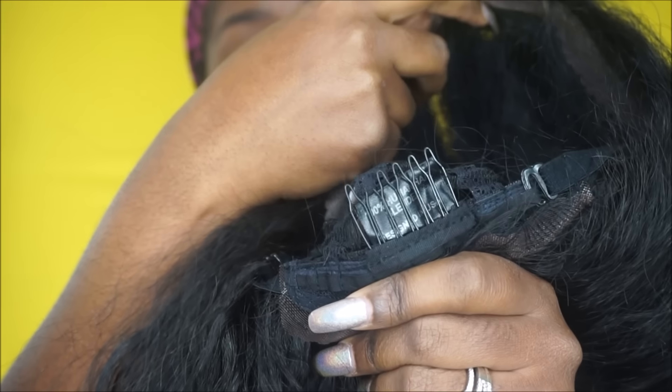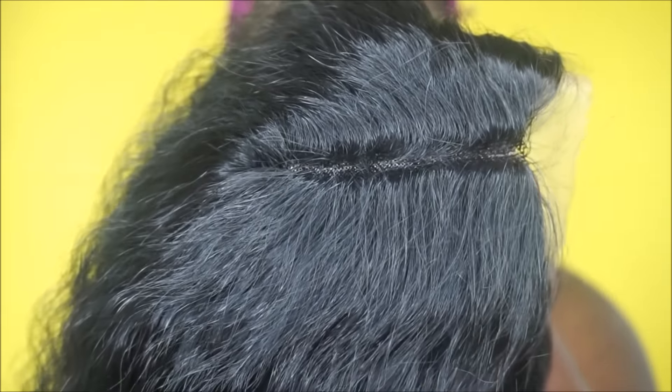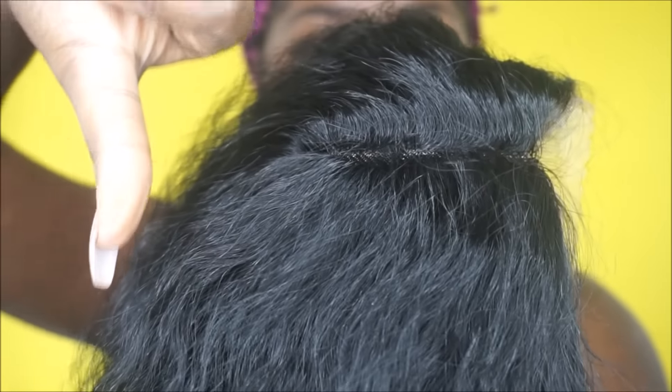It also has two combs in the front, as well as a comb in the back, adjustable straps, and it does have lace in the back so you can put it up in a ponytail. Here is the parting area, which is a no-go for me because it's so tight.